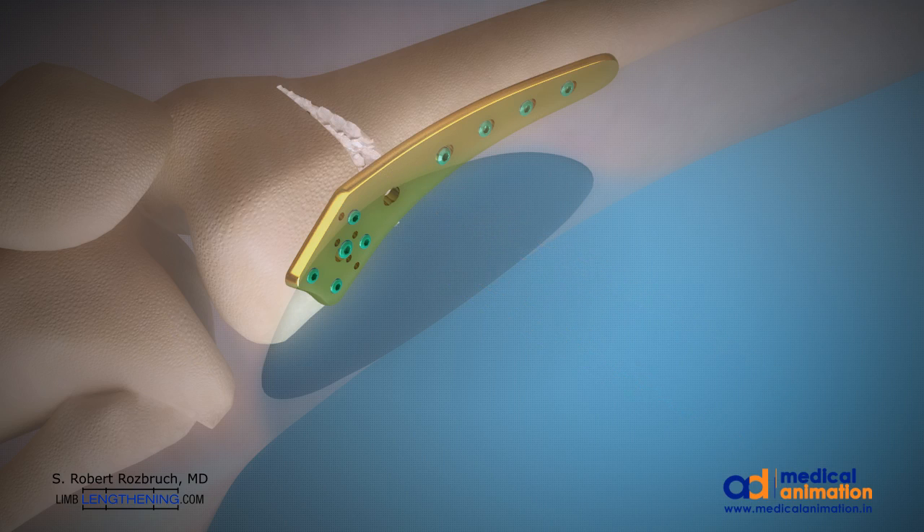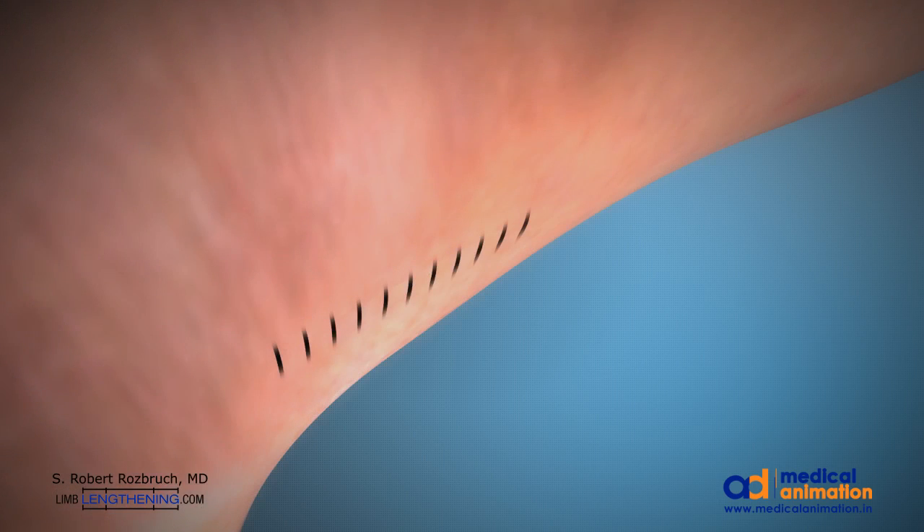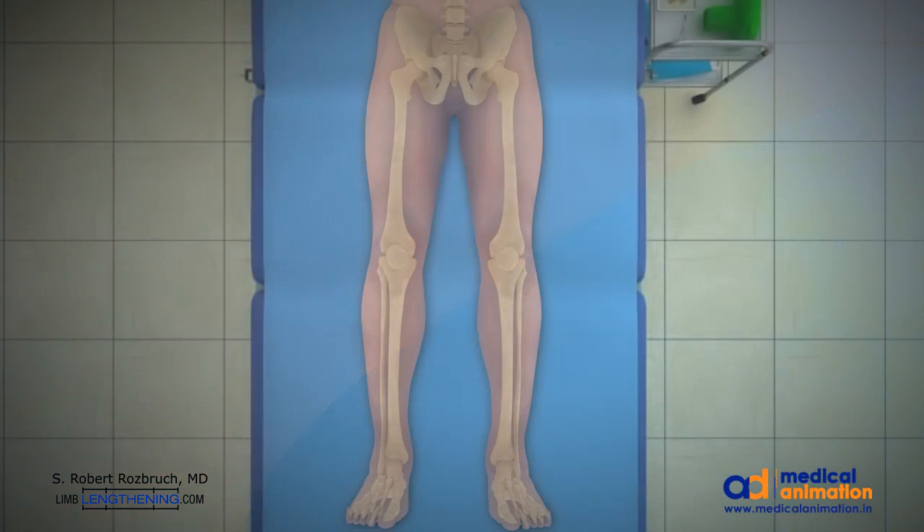A drain is placed, and the incision is closed in layers. An acute correction has been accomplished, so the patient leaves the operating room with a straight leg. The hip-to-ankle line goes through the center of the knee. Crutches for four to six weeks lead to full healing.